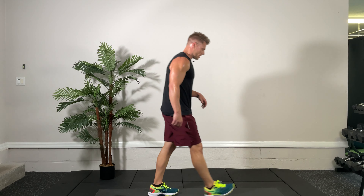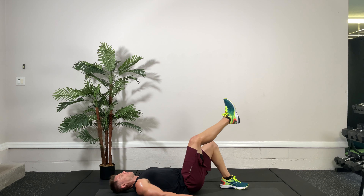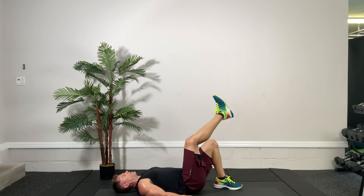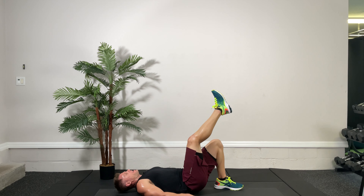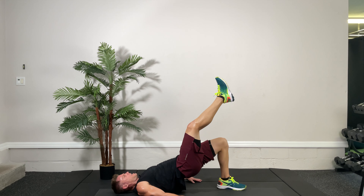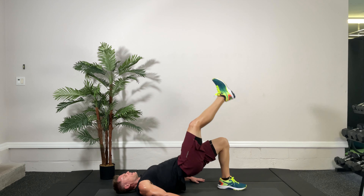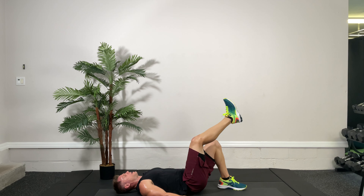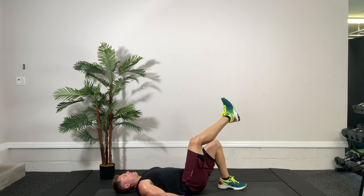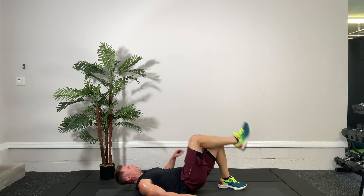Last round of the glute bridge — back on the floor. The left leg is down and the right leg is up. Ready, set, go. Get yourself in the proper position so you can execute perfection at all times. Come on, get up there — big squeeze on the left glute. A couple more reps here. There's an intention with these — let's get the glutes activated. Three, two, one, time.